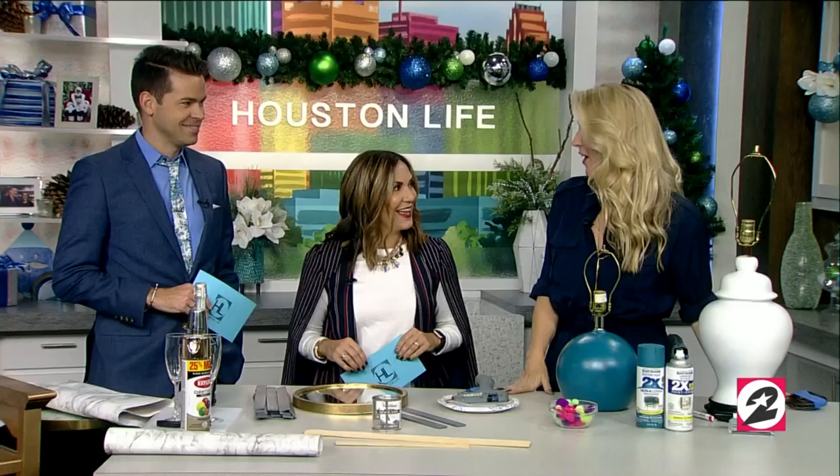Welcome back. If you're looking for new home accessories like a lamp or a mirror, you probably know the cost of home decor can certainly start to add up. So why not roll up your sleeves and try upcycling? Upcycling expert Sarah Tarzinski joins us now with three easy ideas to decorate your home on a budget.